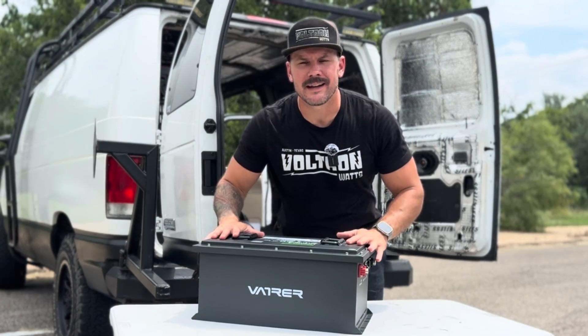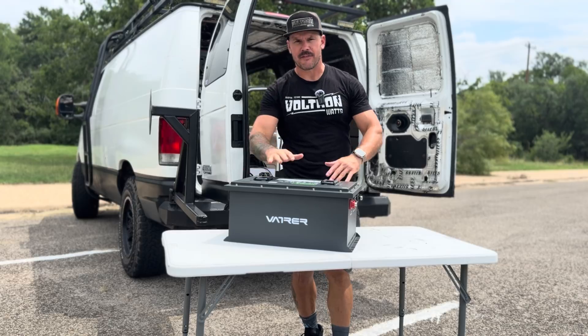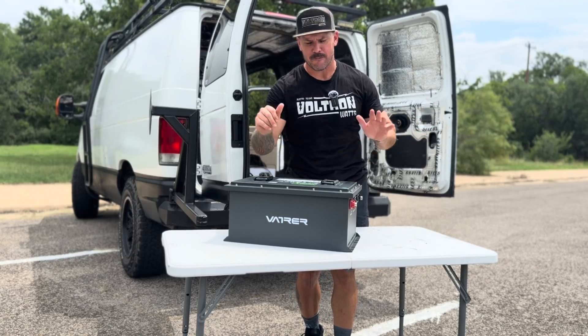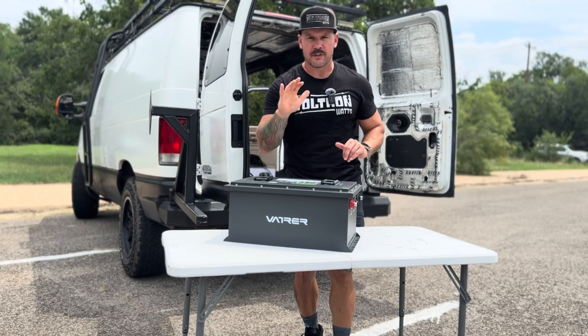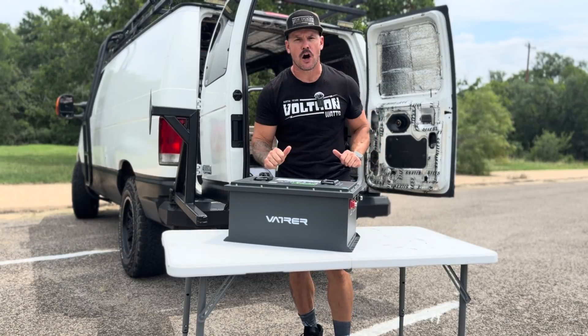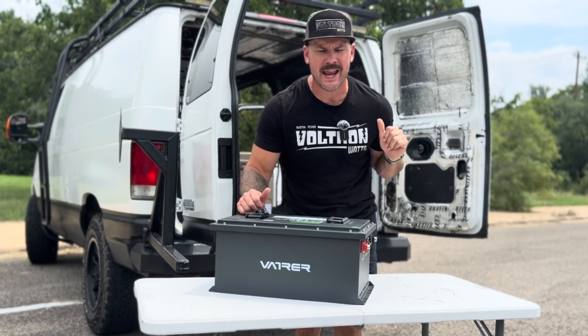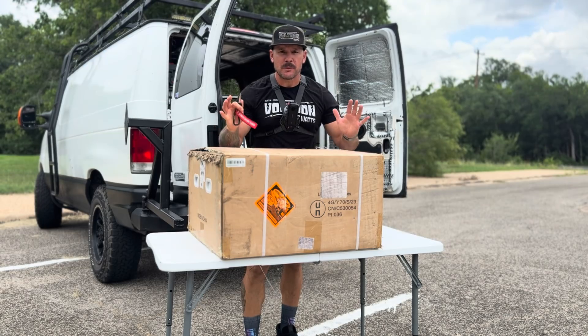I hope this review of this golf cart battery is going to be the top two golf cart battery reviews you watch this week. Fine, maybe top five — I'll give myself some grace. In this episode we're going to cover the Batcher battery for your golf cart. This is a 48-volt, 105 amp-hour battery. We're going to unbox it, open it up, install it, test it, and weigh it. Let's go.